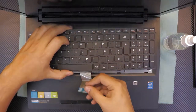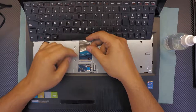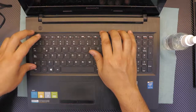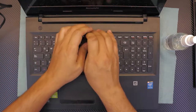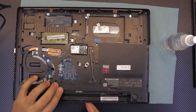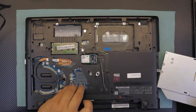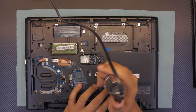To put the keyboard back in, hold it in position at an offset angle toward the screen. Unlock the plastic, slide the ribbon cable underneath, close the lock, put the bottom side down first and slide it in. Grab the middle, lift a little, push down the sides, then flip it over.